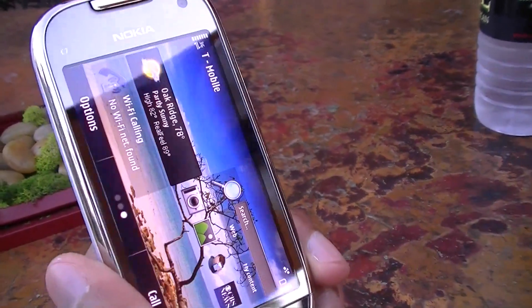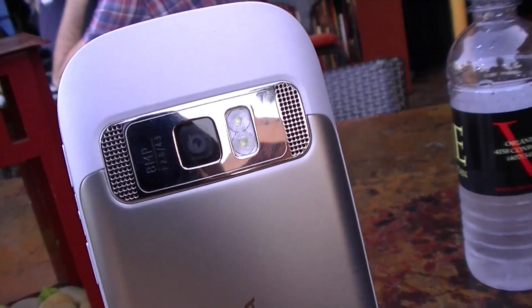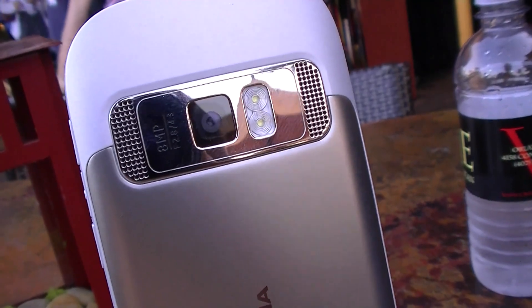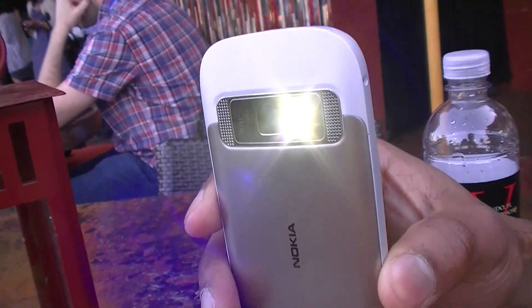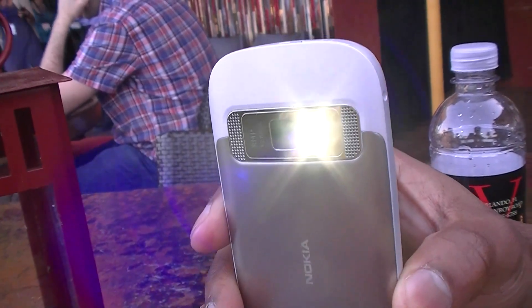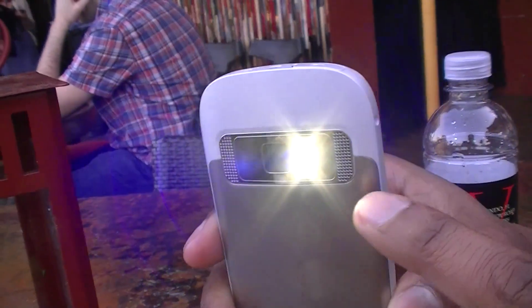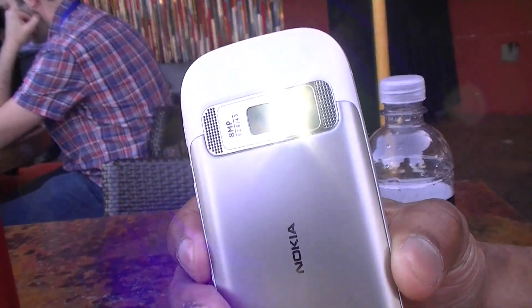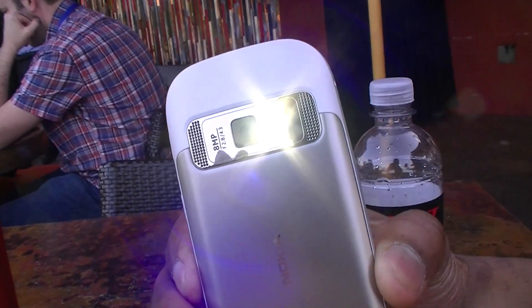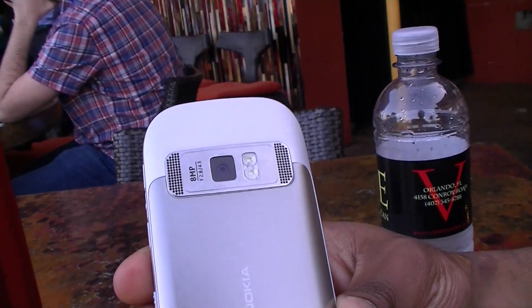On the back of the device you have the 8-megapixel camera and a flash. Let me correct — it's actually dual LED flash, not Xenon like on the Nokia N8. As you can see it's turned on — you can use it for lighting when you're out, as a flash for photos, and as a video light when capturing video.